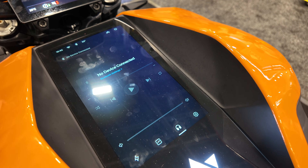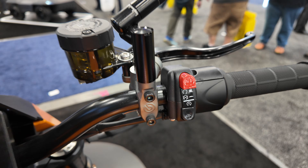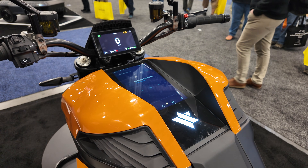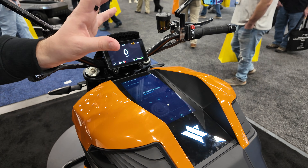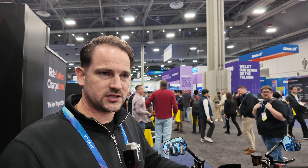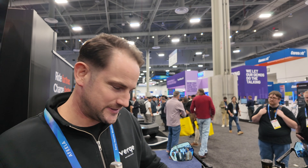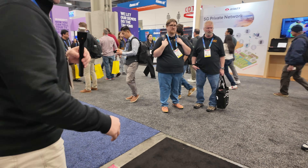You have four ride modes: Range, Zen, Beast, and Custom. With the flick of a switch you can change the whole identity of the bike. Navigation is coming — we're working on the back-end integration, whether it's Android Auto or Apple CarPlay, each system has its prerequisites to tick off, but it is going to be available.